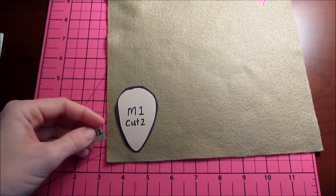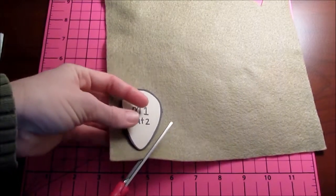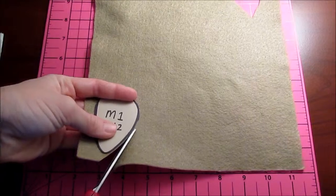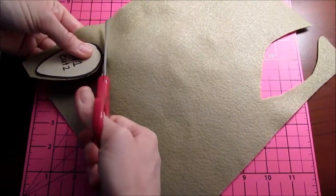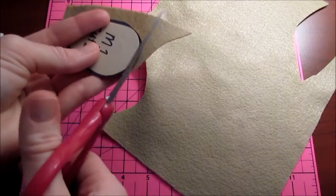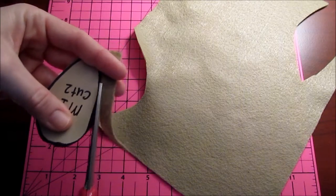We're not going to stuff the ears, but we need two of the ears, two of the body, and only one of the nose. Unless you're going to make him double-sided, so that you know how the ornaments get on the Christmas tree when they're just hanging there and the kids are playing with them, they get all twisted around. If you want him to be double-sided, then cut two noses. Otherwise, just cut one.